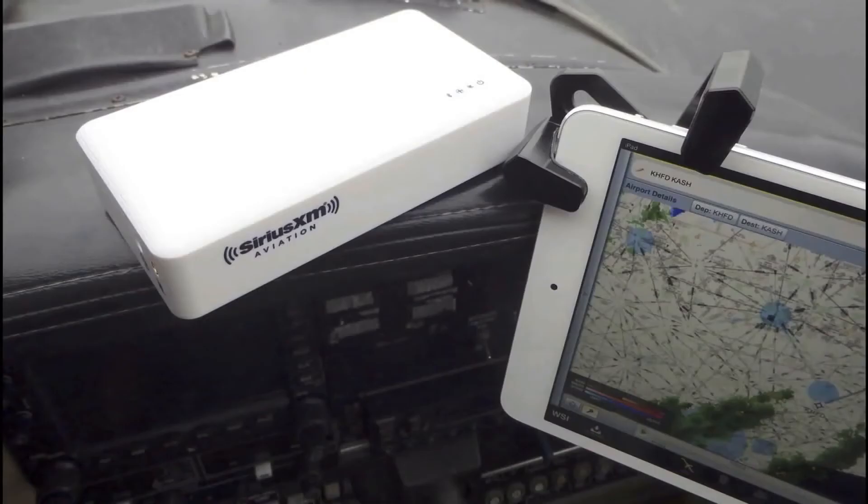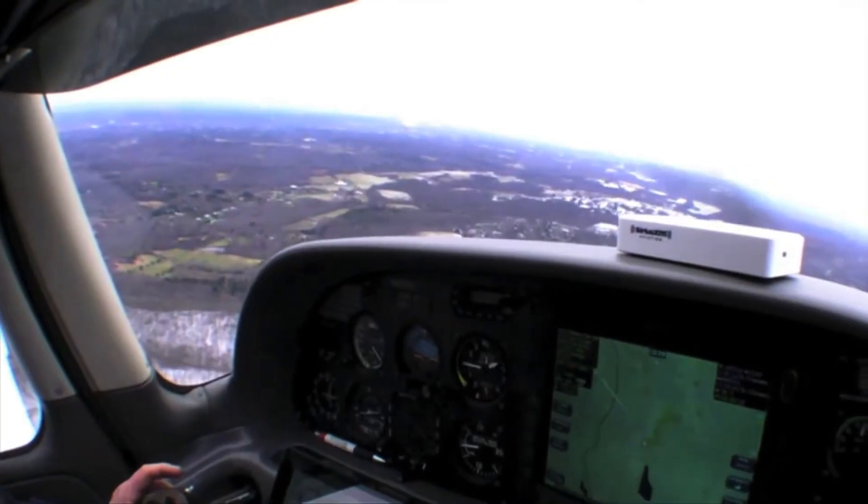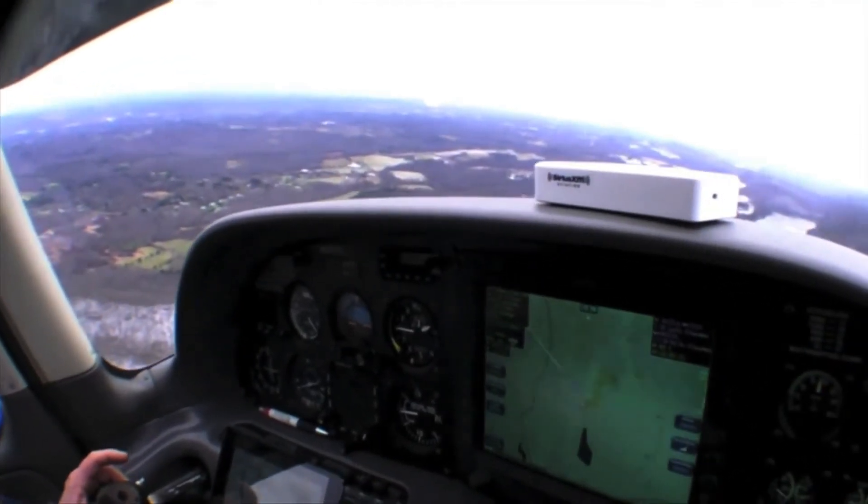I'm Larry Anglosano at Aviation Consumer Magazine. In a previous video, we looked at the Sirius XM SXAR-1 satellite weather receiver. At the time, we thought it was a good performer, but we wondered what kind of traction it might have in a market dominated by free ADS-B weather. Since then, app maker ForeFlight added the SXAR-1 to its mobile app feature set, sort of breathing new life into the SXAR-1.